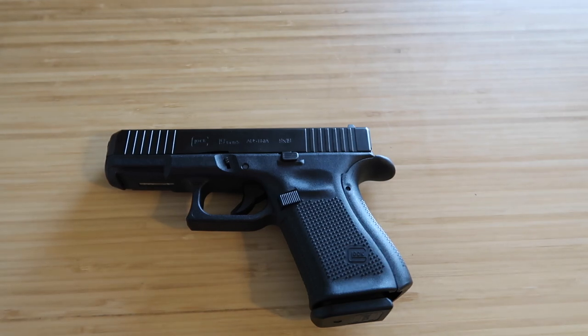Hello guys, welcome to my channel. The topic of today's video is how to make sure your Glock is safe. I'm going to be doing a series of videos on the basics of Glock just to help new gun owners out there.